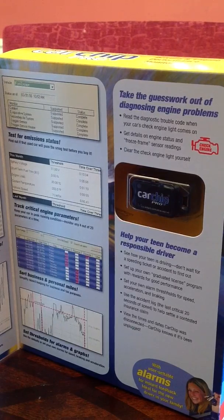It comes highly recommended. We sell a lot of these products, especially this Car Chip Pro. Very affordable — it's not as expensive as a tracking device. We're not trying to necessarily track their location; we're just trying to see if they're safe in the car.